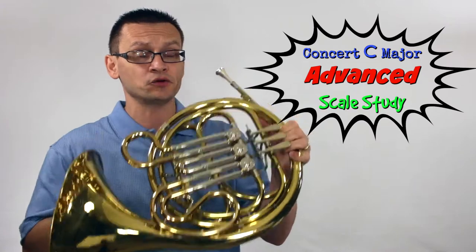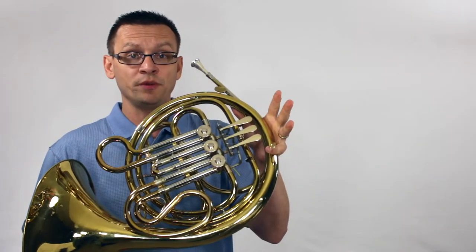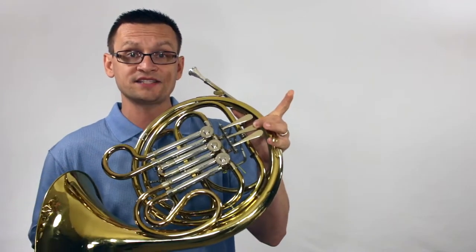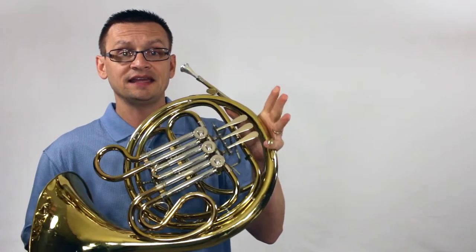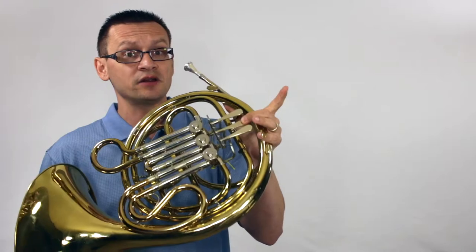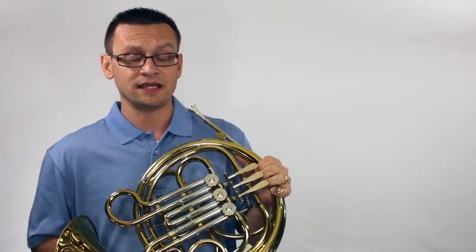That means we're going to start on French horn with our low G. We're going to start with a G open, then an A one and two. Our third note is B second fingering, and then C, D first valve, E open, F-sharp — because it's part of the key signature — second valve, and then second-line G is open again.